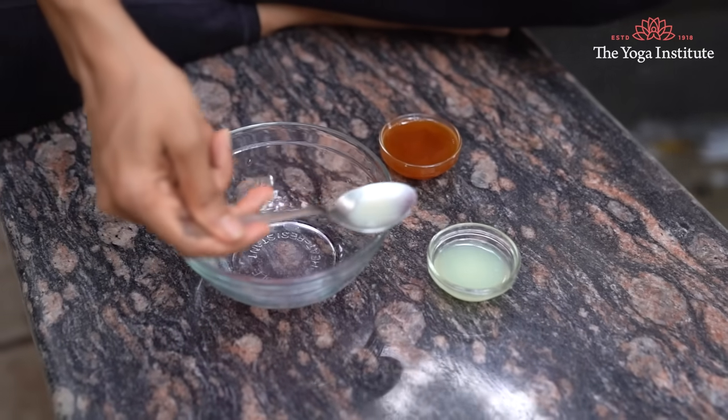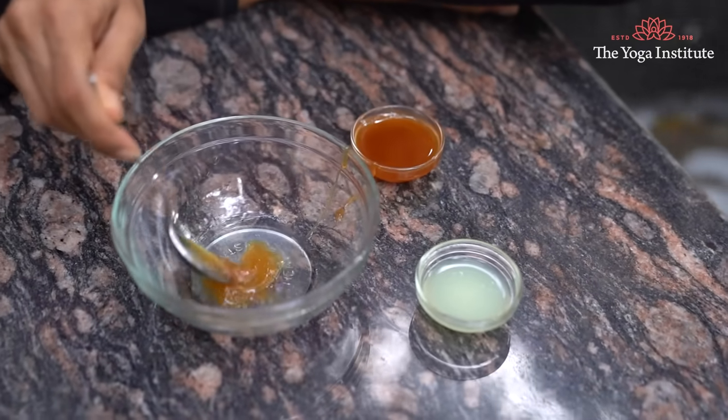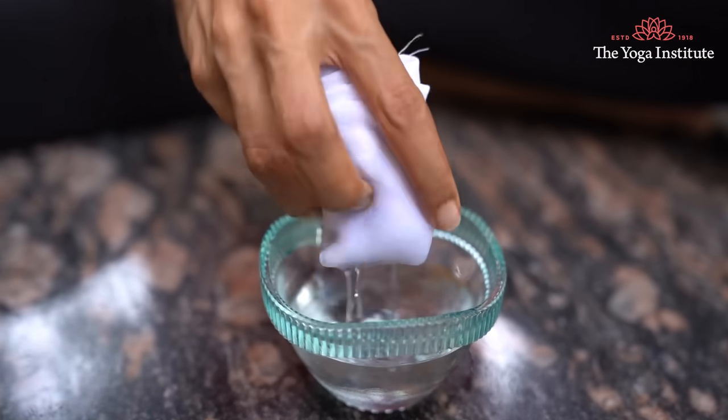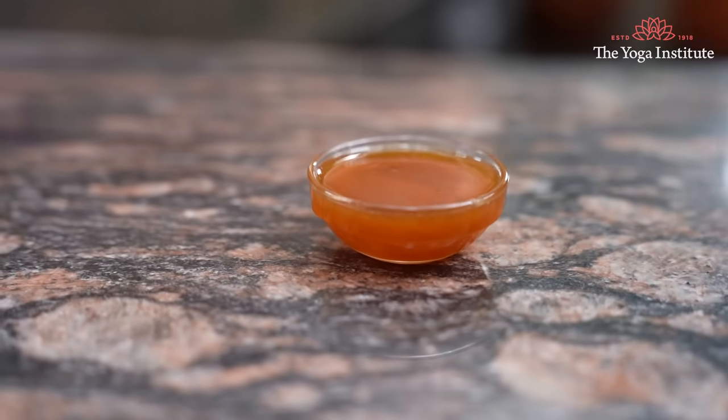Third, honey and lemon juice. Take half a tablespoon of lemon juice and one tablespoon of honey. Mix it well and apply the mixture. Leave it on for 20 minutes. Take a small Turkish napkin, soak it in warm water, remove the excess water, and wipe off the honey-lemon paste. Then rinse the area with cold water. Honey is known for brightening and hydrating the skin and also has the property of reducing unnecessary hair growth.